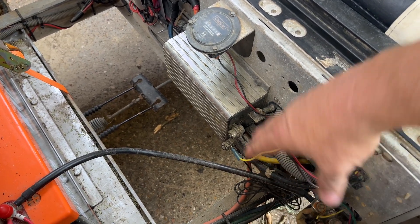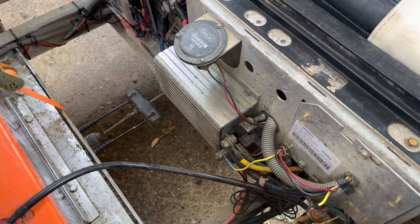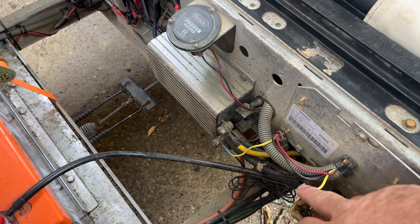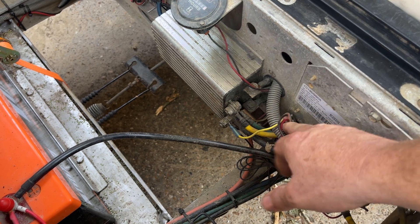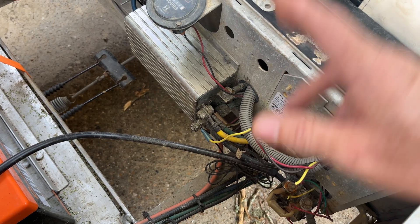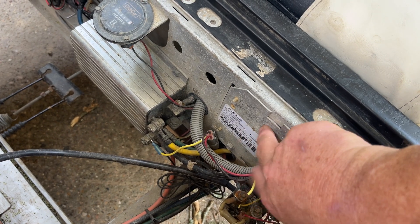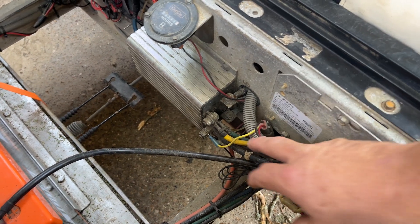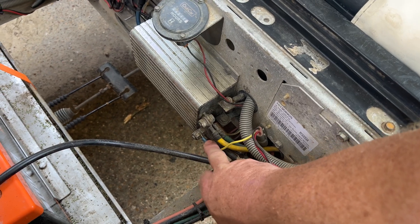The solution was that it's a negative — the way the OBC works is on a negative ground switch. So cut this yellow wire wherever you want; I cut it right here. This end is no longer being used and I just leave it there — it's not hurting anything, it's completely disconnected. But the wire running to the OBC needs to be grounded. That's what I do.